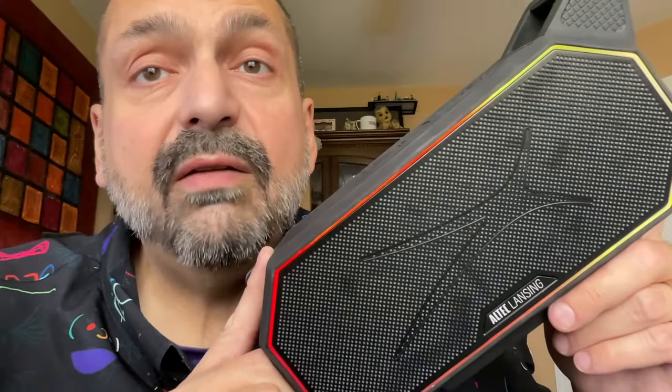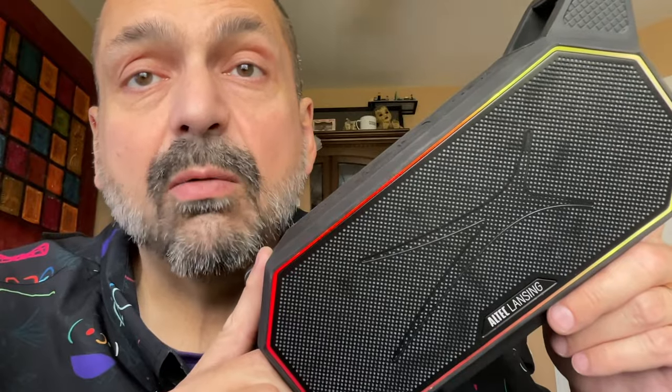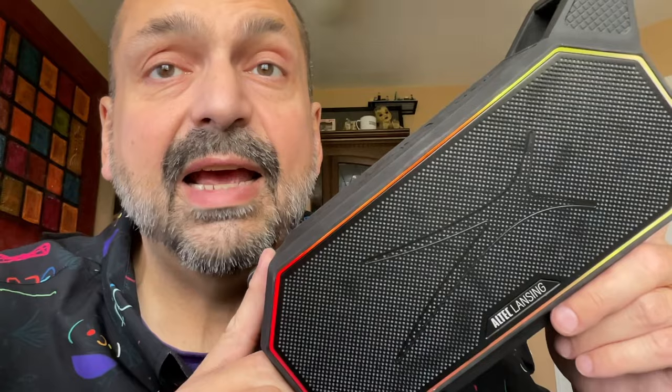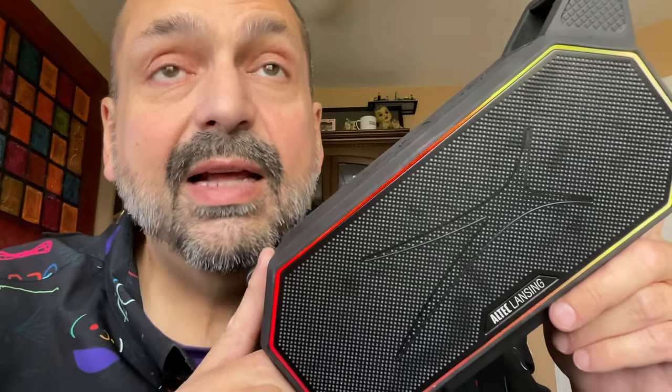I forgot to mention the hands-free calling on the HydroBoom. The person I was talking to sounded fine to me, but she said that I had a weird buzzing in my voice. I am going to give the HydroBoom a 4 out of 5 star rating — simply because with a name like HydroBoom, I expected it to handle bass better. It's good, but I just expected more. That's it for part two of my Altec Lansing speaker roundup. Let me know in the comments below which of those speakers you would choose. Thanks for stopping by.